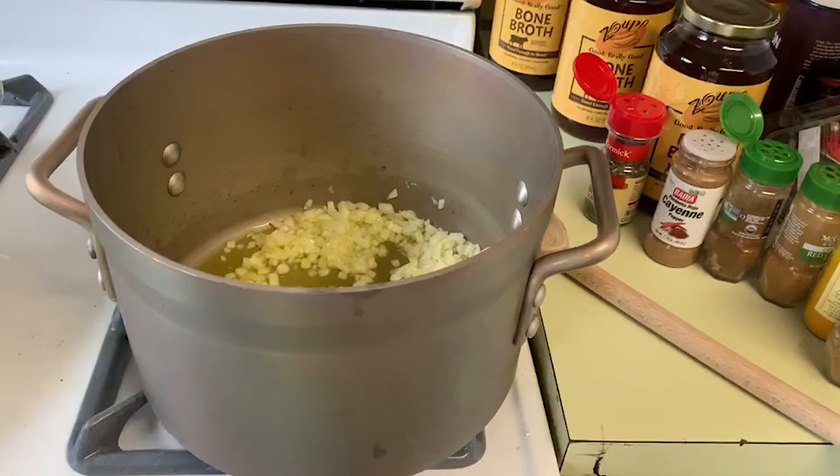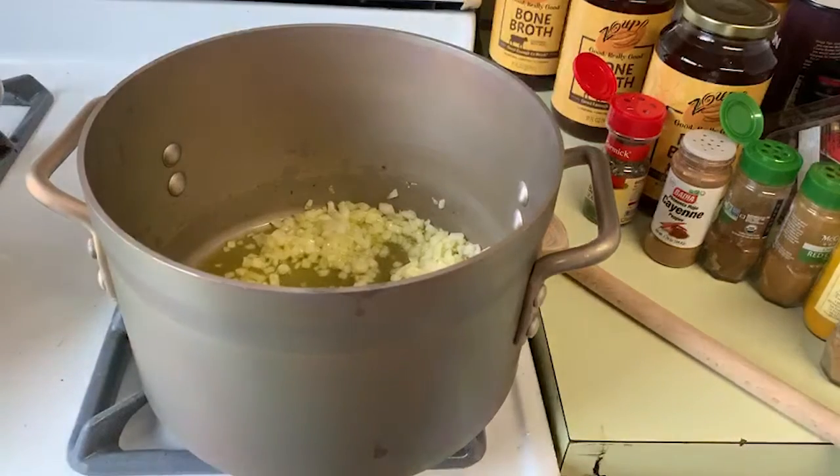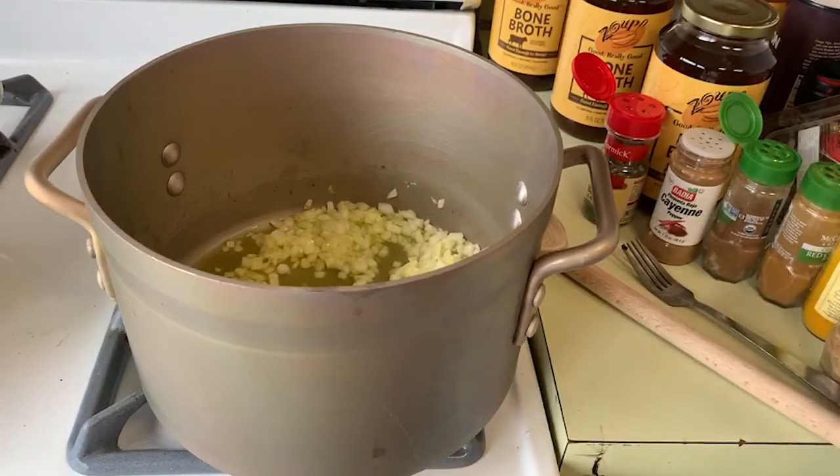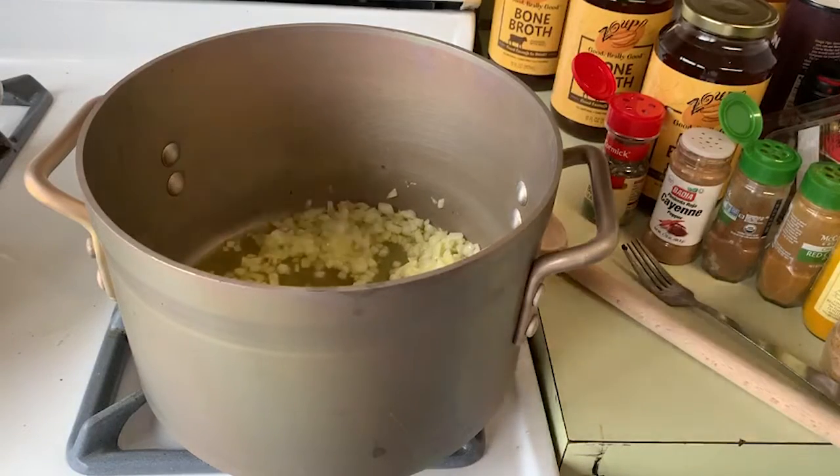We have some meat that's browning over on one side. You can see that, but it's on the pan right next to the one you're looking at. In the pan that you're looking at, we have some garlic. We're going to put some garlic in right now. Today is going to be beef barley soup.